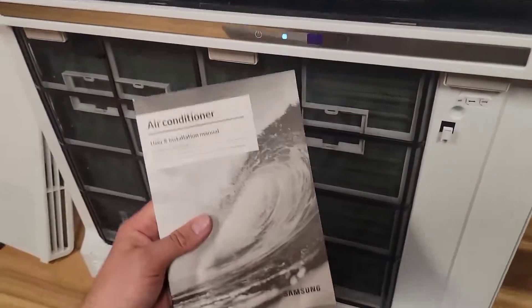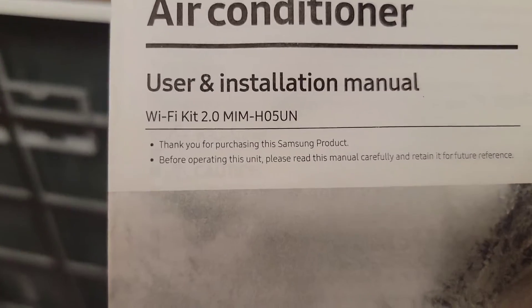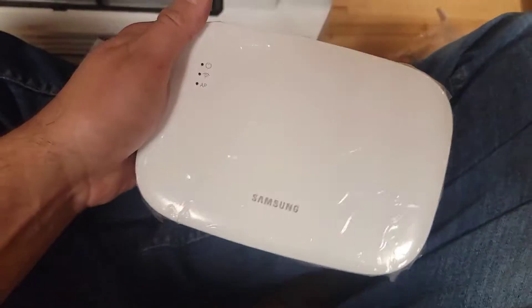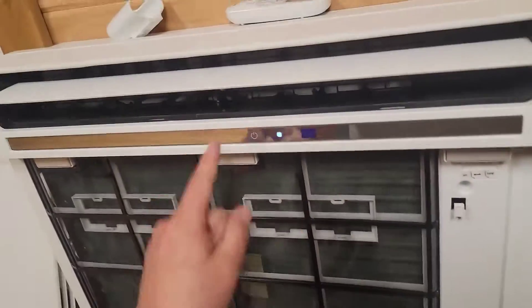The console is the only unit that doesn't have Wi-Fi, so I'm installing the MIM HO5UN. It looks like this right here, and I'm connecting it to this unit.